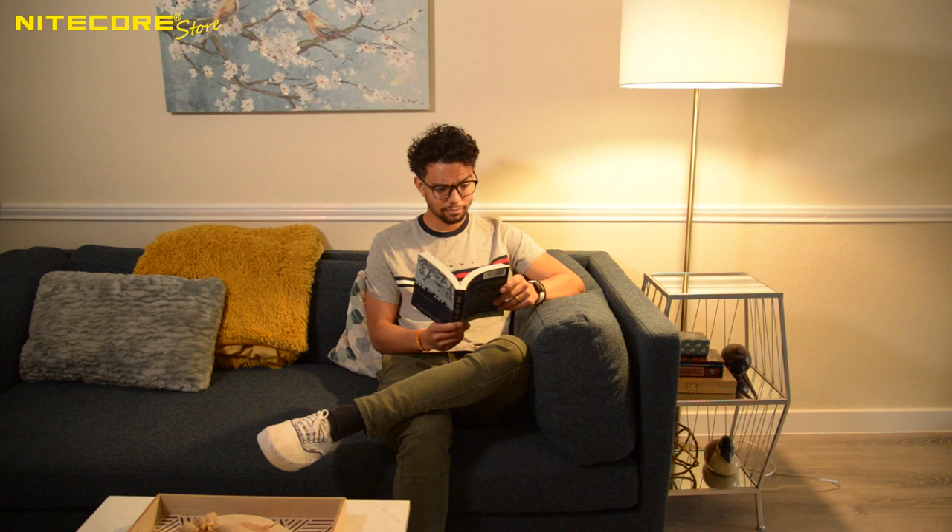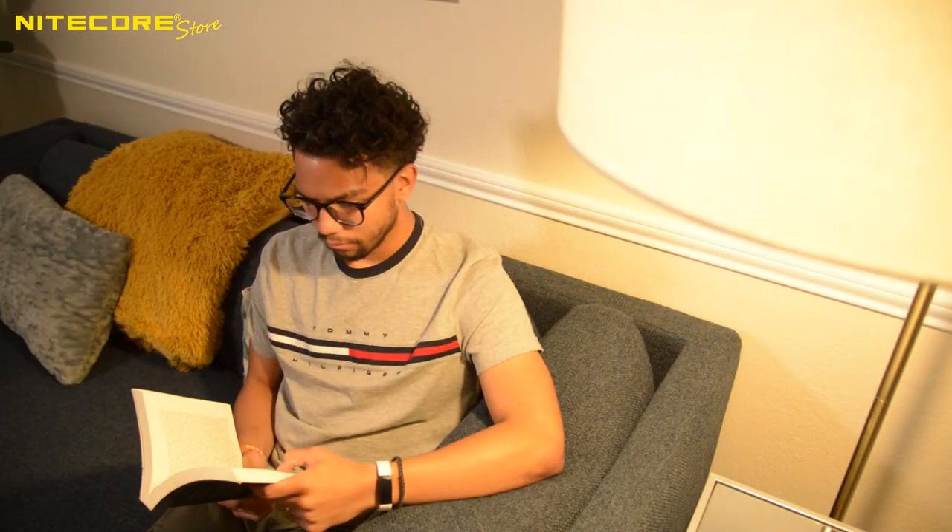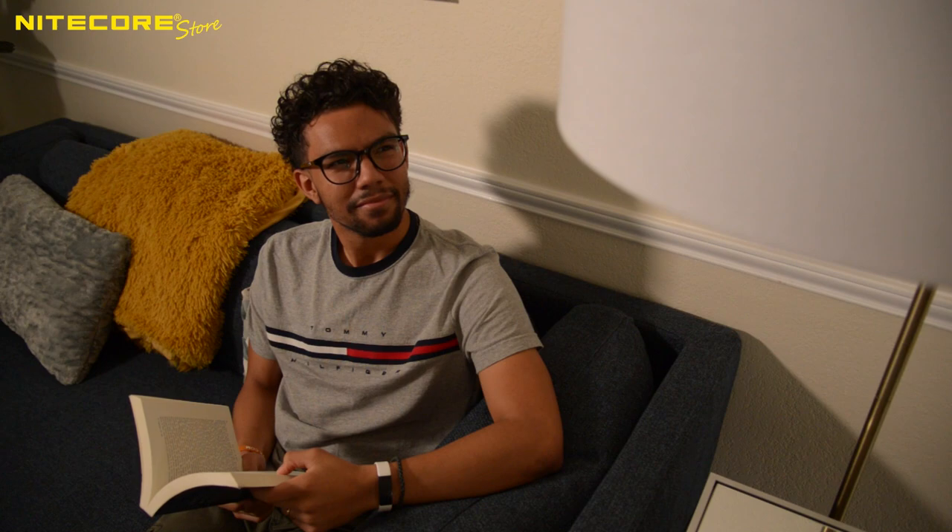Look who we have here — it's our friendly neighborhood bookworm, Jordan. It looks like Jordan's lamp is being a sourpuss. Let's see if our hero makes the right choice to continue his pleasant evening.